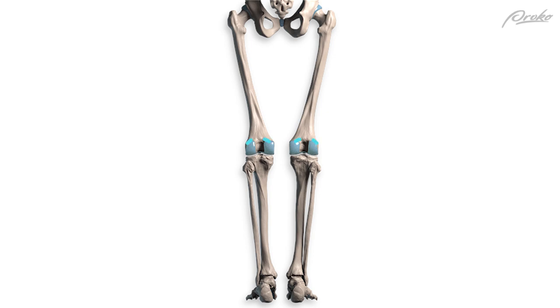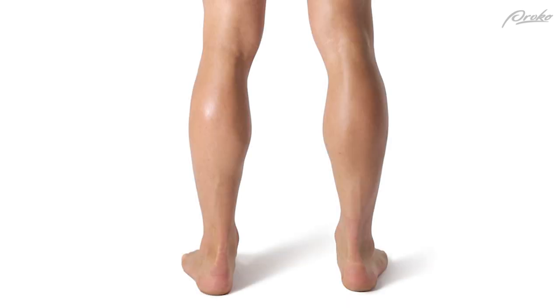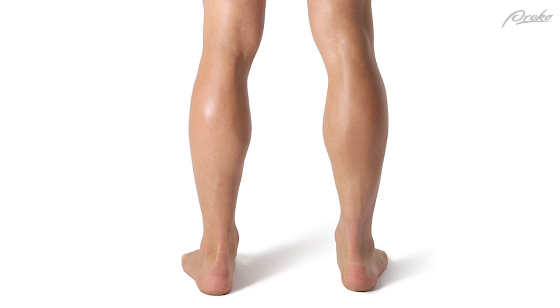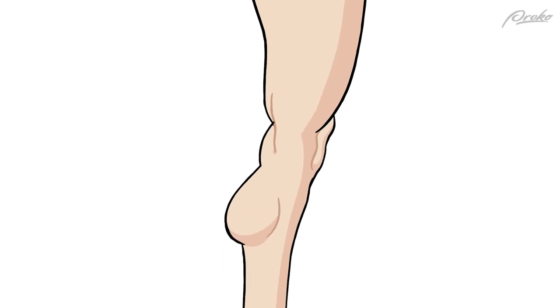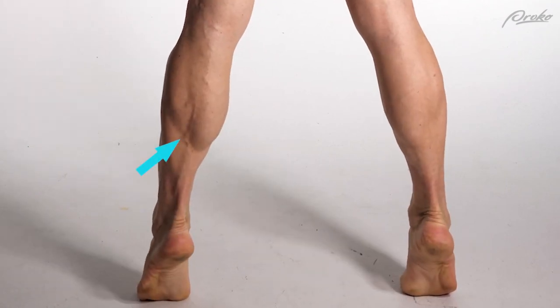Gastrocnemius originates above the knee, on top of the femoral condyles, and it has two heads — one for each condyle. These heads tend to soften together to create a round bump. This is where the name gastrocnemius comes from: it's gastric, as in stomach, because anatomists are throwing shade and saying the calf looks like a big round potbelly. It really is two separate heads, and they split when the calf tenses.